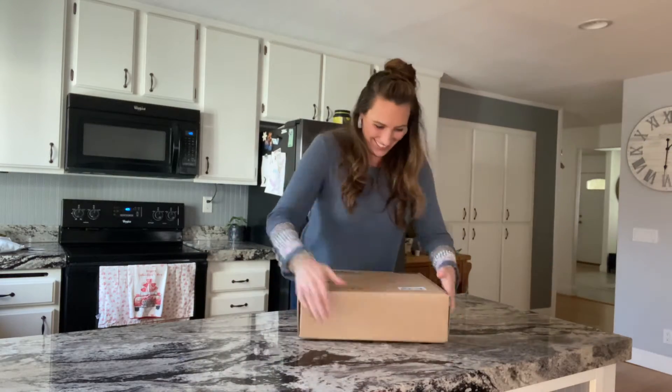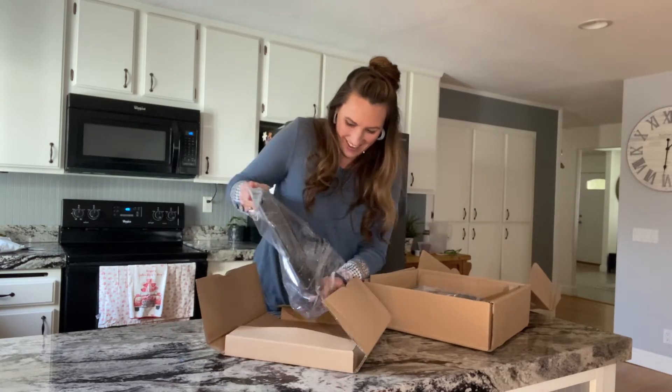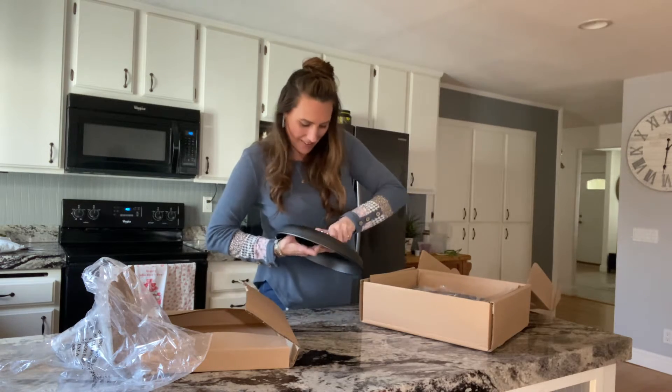Hey there! I am so excited. I just got the Brentmore heavy-duty pre-seasoned cast-iron casserole brazier pan. It is 3.2 quarts and is non-stick. You can use this pan on the stove, in the oven, or even over a campfire.